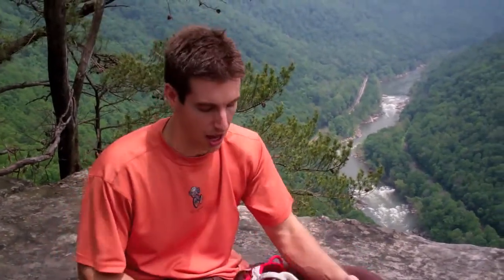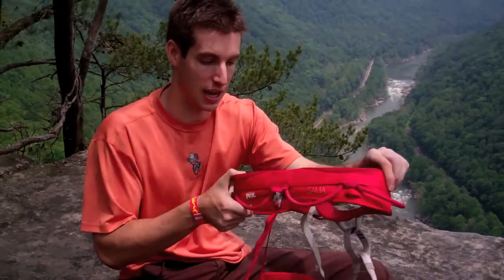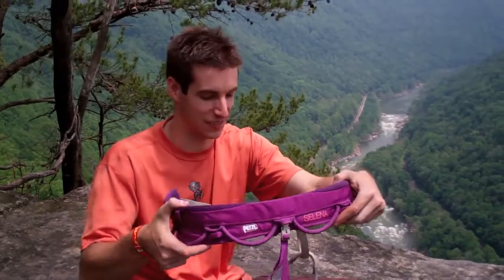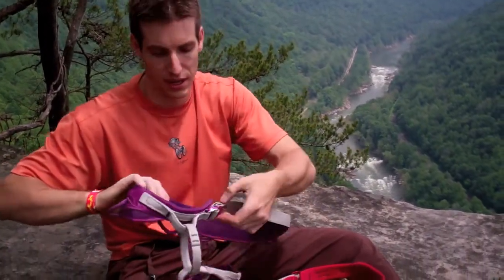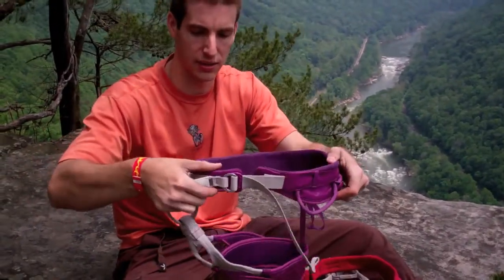Which is more of a multi-pitch or big wall harness, actually. So you can see the video review of that and compare the two. But the colors are great — this is the Men's Sama in a very bright red. And the ladies get a lovely purple. This is the Selena. So again, similar construction — overbuilt, single adjusting tab.